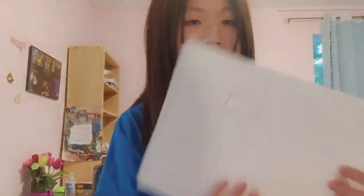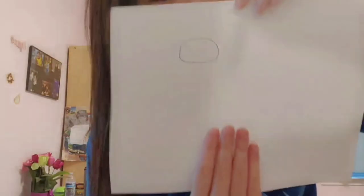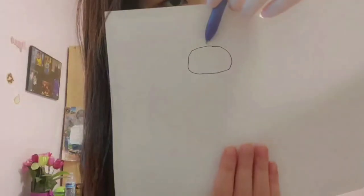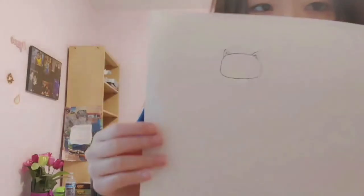Now that you have the circle, you're going to draw the ears. You find the middle of the head and then go over just a little bit — that's where you'll draw the triangle. Then you do the same thing on the other side, and draw another triangle within the triangle to make it look like ears.